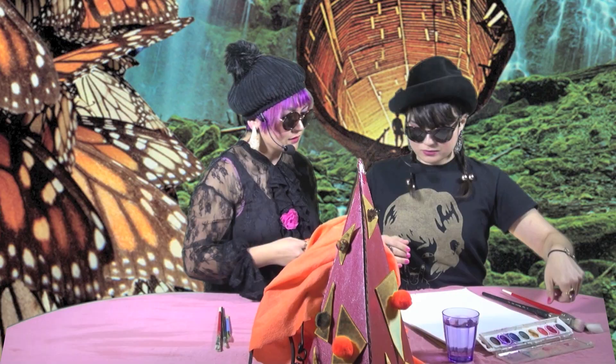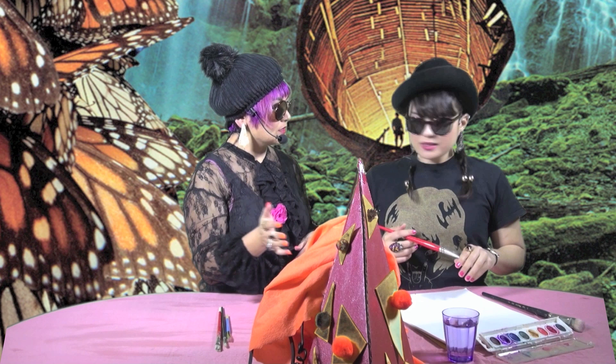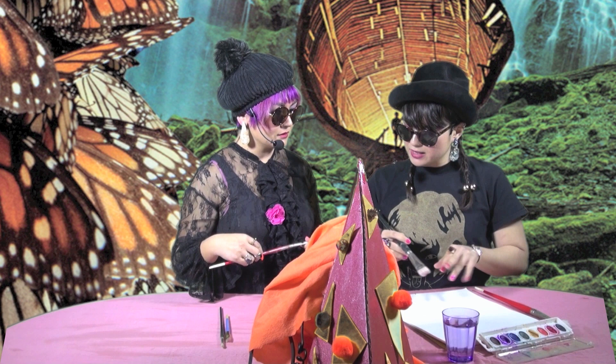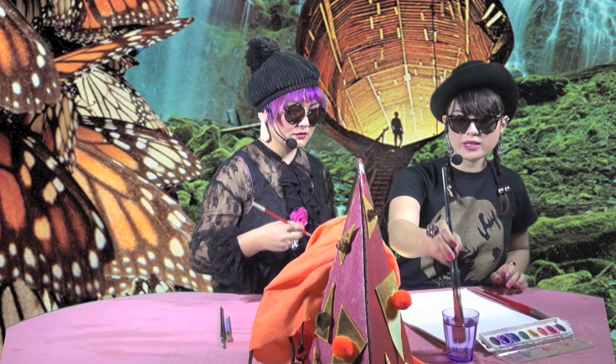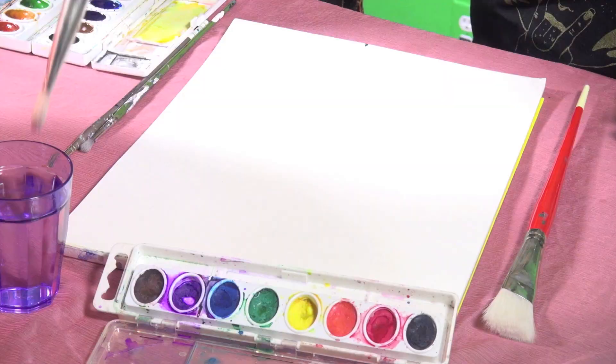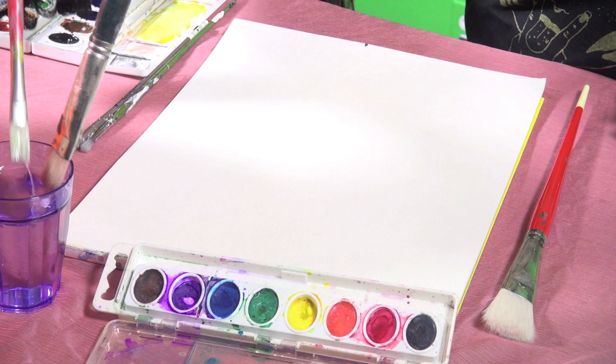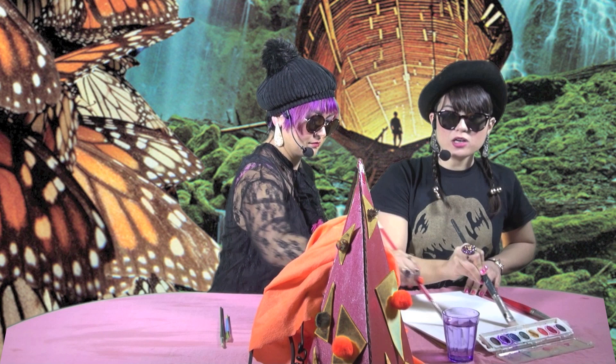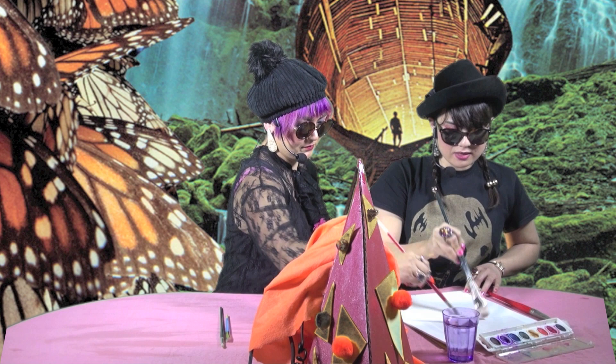Do you usually wet the paper first? I hear that's one technique. Yeah, so that is one technique. I like to mix it up, so I actually do like to start with wet on wet, but then I like to move from that to doing wet on dry. So let's just go for it. And we have some water here today.